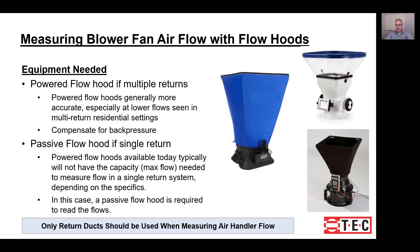If you have a system with a single return with a filter grill or leading to the filter, we recommend using a large passive hood. Powered flow hoods typically don't have the capacity or the measurement range to measure between 500 and 2,000 CFM that you would typically find in a residential system. So you need the larger hood that can measure that capacity.